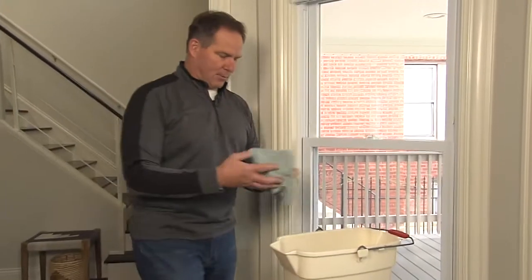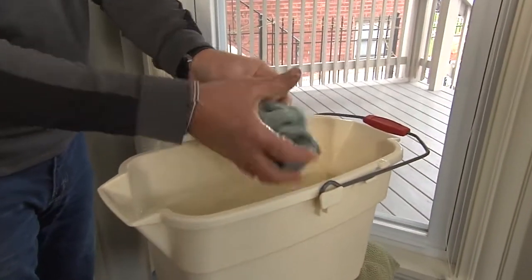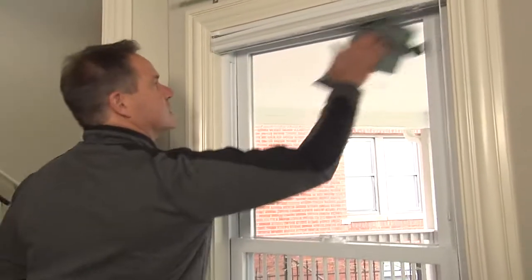I'm going to take the regular microfiber. This is hot water in the bucket. I'm going to put that in there and wring it out — this is just water. Then I'm going to come over to the glass and wash it just as if you were going to use any kind of glass cleaner.